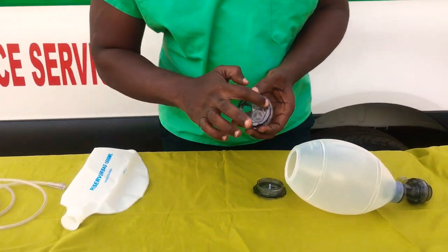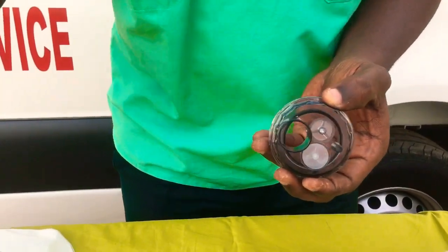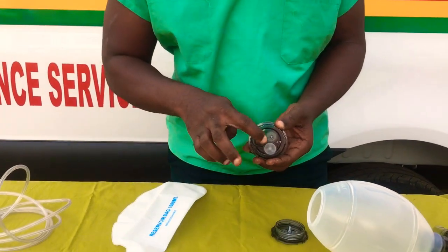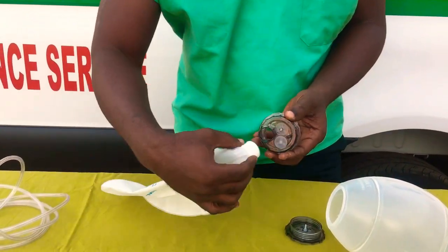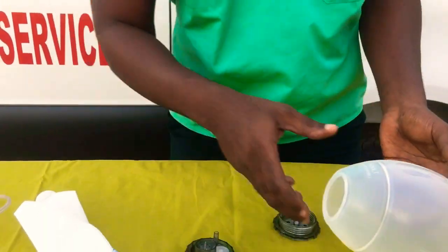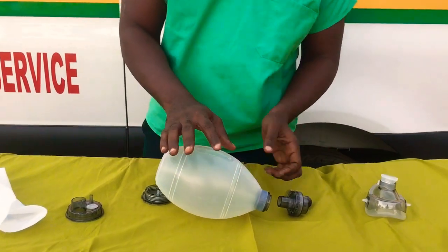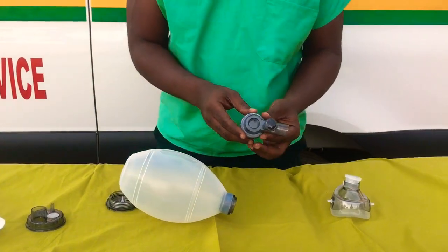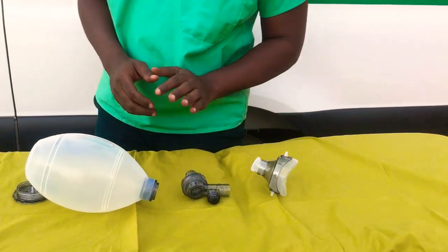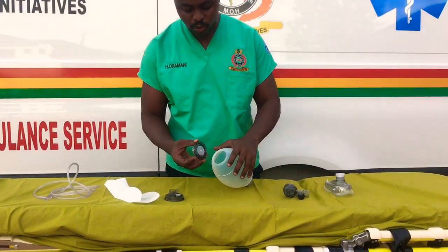We realize that we have two holes over here. The smaller hole is what we call the oxygen inlet, where this oxygen connecting tube will be fixed. And then this is what we call the air inlet, where we can also connect the reservoir. This is the self-inflating bag — we press and then it inflates on its own. And then this is what we call the pressure regulatory inlet. And then this is the mask.